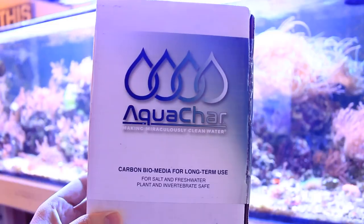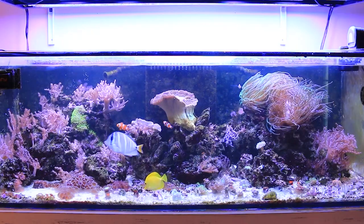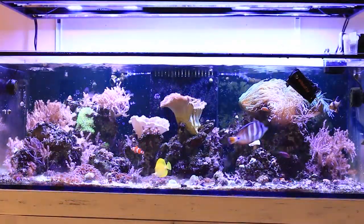In today's video, I'm showing you how to add aquachar to your reef aquarium so that you can clarify your reef tank's water. Aquachar is a biomedia that lasts longer than activated carbon and helps to clarify your water, amongst many other benefits. It creates a feeding ground for bacteria and a safe place to grow the beneficial bacteria needed in our reef aquariums.